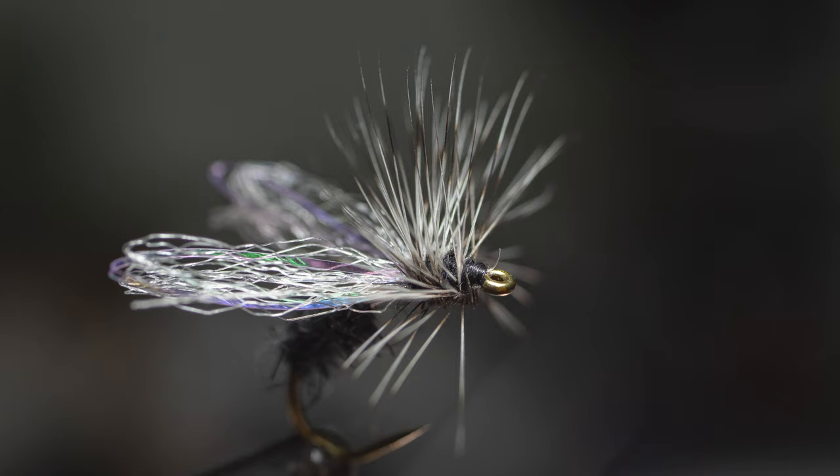I need to learn how to look into the lens. So this is the fly we are going to tie — let me put it on the screen — this is the fly you're going to see in this video and hopefully you'll like it.